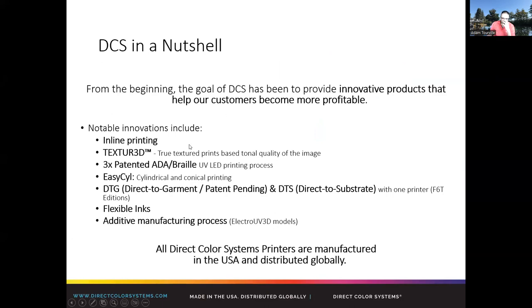What we're going to be showcasing today in some of our innovations is the DTG — the direct-to-garment. We're going to be printing LED inks onto some T-shirts. We're going to be printing cylindrically. We have a cylindrical attachment so we can print bottles. There's even a conical adapter so we can print pint glasses and stuff that's not a straight wall.